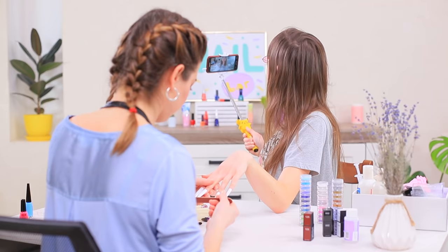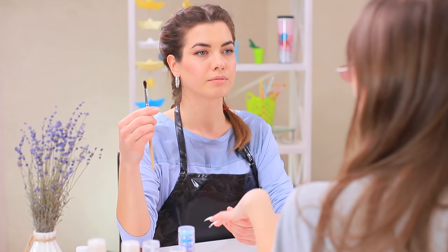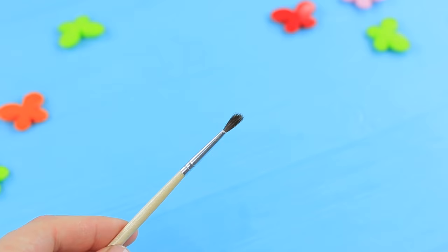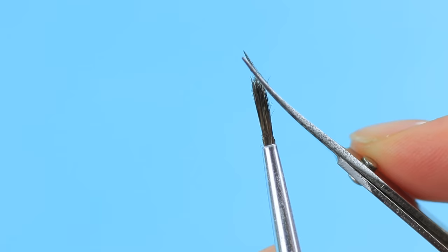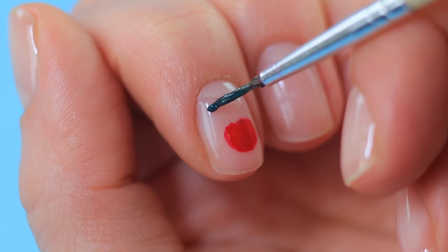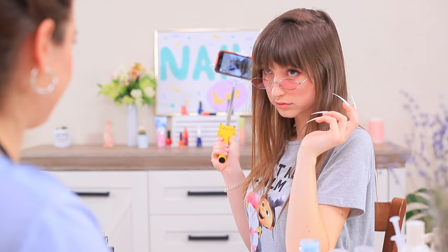Lillian is attaching press-on nails for her cranky client, and she takes a paintbrush for some reason! Let's make a thin brush for little details: cut off the bristles around a regular brush, then trim the edges at an angle to make the tip sharper. Paint a cherry on a nail with your new thin brush. Angie is excited — well, master, amaze me with your nail art!